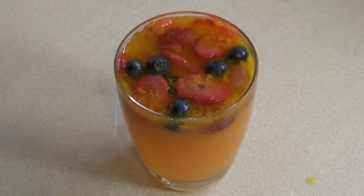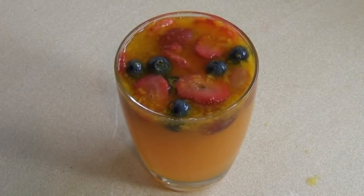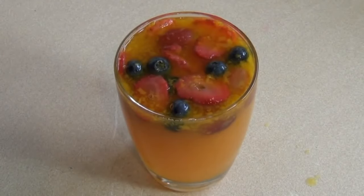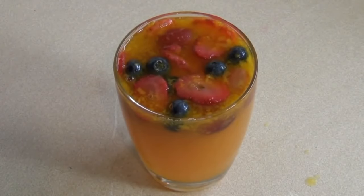Now just put this in the fridge until it's set — that could take two to four hours. If you want to eat it quickly, put it in the freezer and it will be ready within an hour.